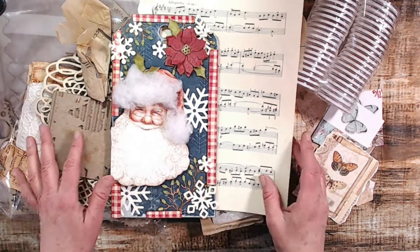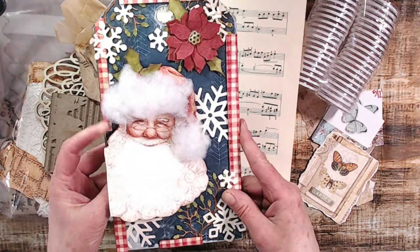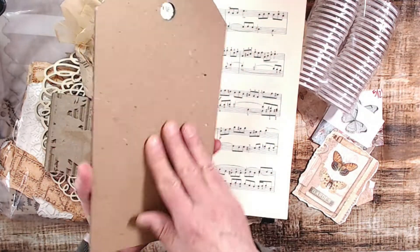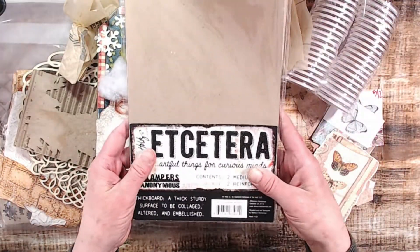Hi everyone, welcome back to my channel. I'm so glad you're here today. I was digging through some stuff and I found this large tag — it's an oldie — and I thought, let's try and make it into something new. So I grabbed a bunch of things.